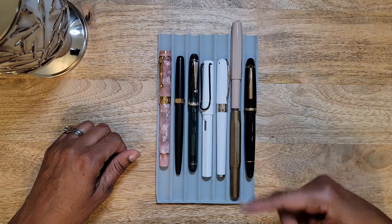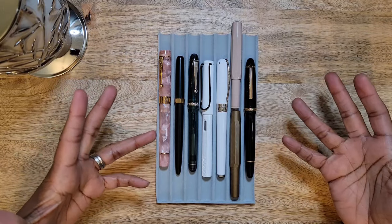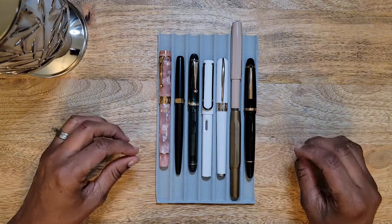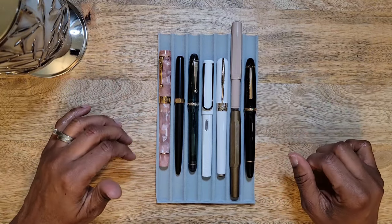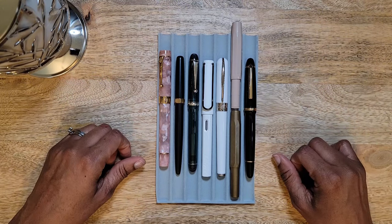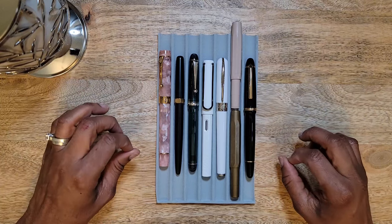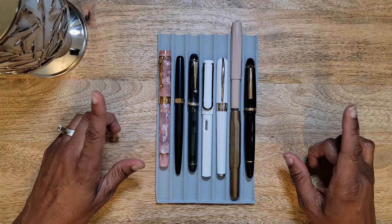The other side of me says if you don't like it, you don't like it — why are you trying to force yourself? I feel like I've given all of these pens ample, equal opportunity. I've tried them multiple times and each has just one or two things that caused me not to reach for them. It doesn't mean there's something wrong with them; I just don't reach for them very often.